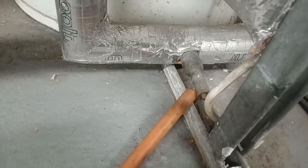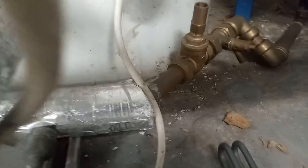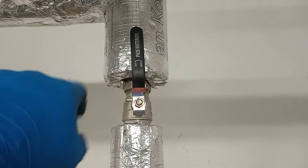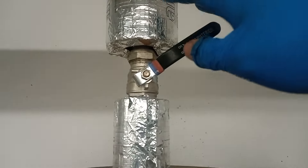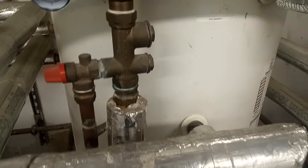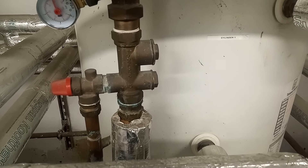The supply is coming in here and we're going to use this drain point here. We have another drain point over here which looks a bit newer. We're going to now shut off the hot water draw-off. Ideally when shutting off these valves you should be as gentle as you can — you don't want mad rushes of pressure.